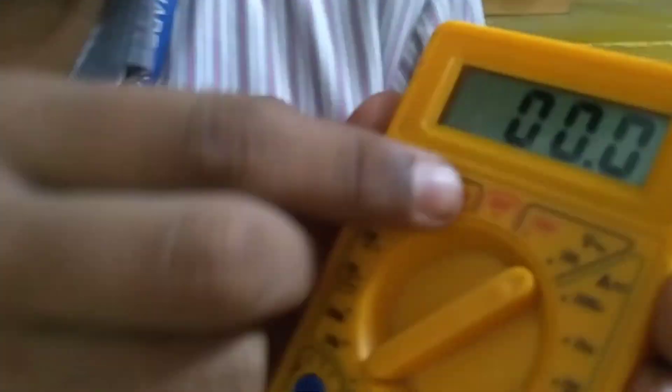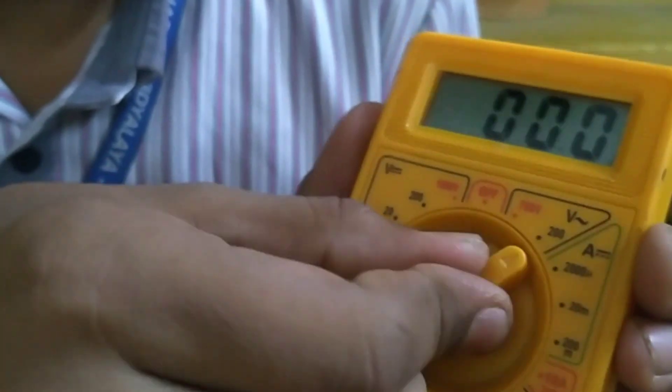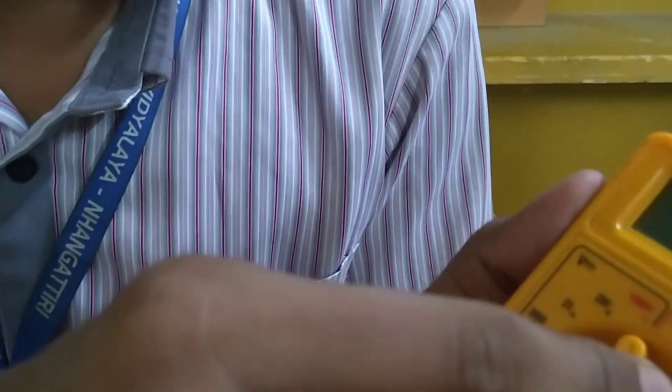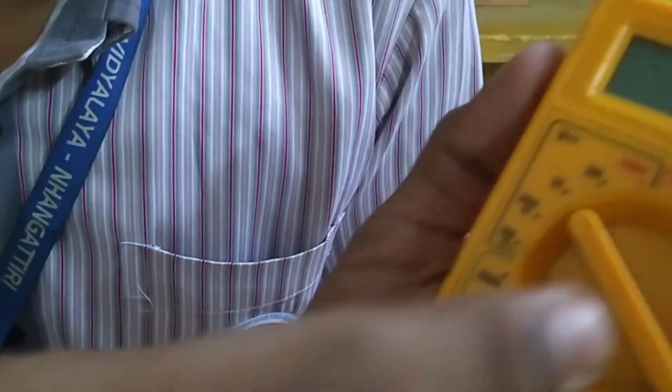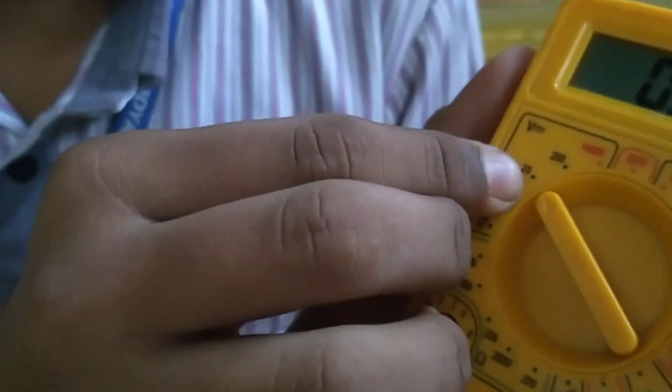If you are measuring more than 200 volt then you have to set it to 750. If it is less than 200 you have to set this range. This part is for measuring DC voltage — just like AC voltage, if it is below 20 volt you have to set it to that range.